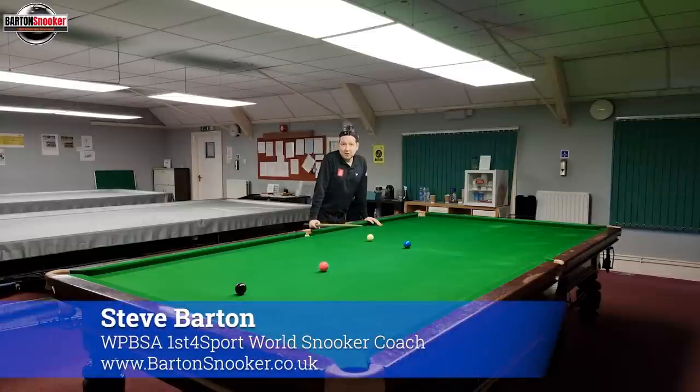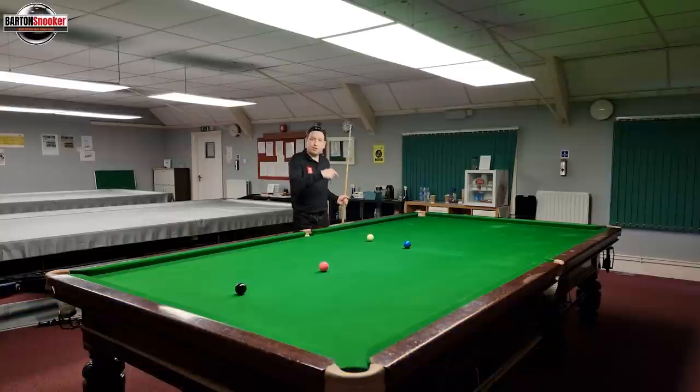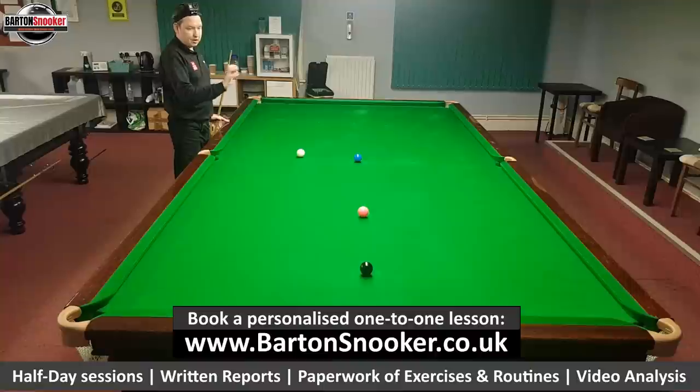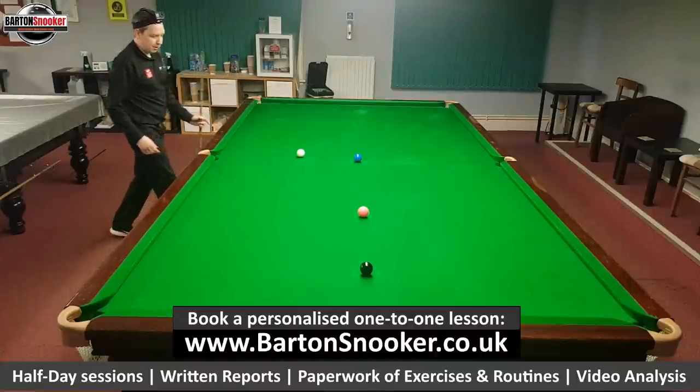Hi everyone, welcome back to another video. This is part three of the Colours Clearance series. If you haven't seen the previous two parts, you can click the playlist here and that'll take you to the previous two videos where we look at yellow, green and brown and then the brown to blue. In this one we're going to look at blue, pink and black, so this is going to finish off our Colours Clearance. Let's get into it.